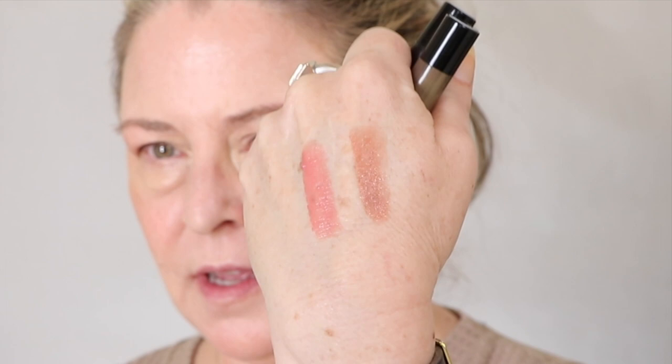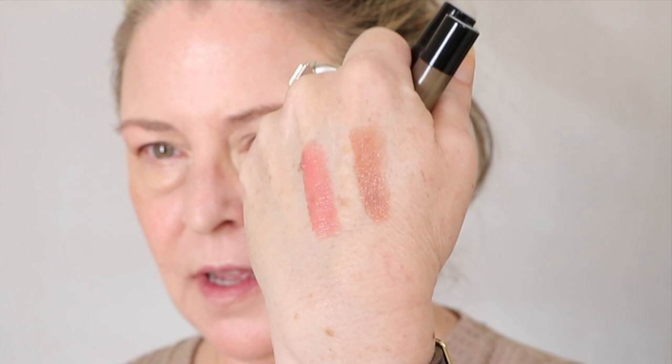So here we have Spice and here we have Pout. On my hand these are totally doable, but this is why hand swatches are not everything. Let's do Spice first. I guess I should say this is what the packaging looks like. These are not incredibly opaque, so you kind of want to go back and forth to build. I don't think this does anything for me — I think this is a very difficult color for me personally, but this is what it looks like.